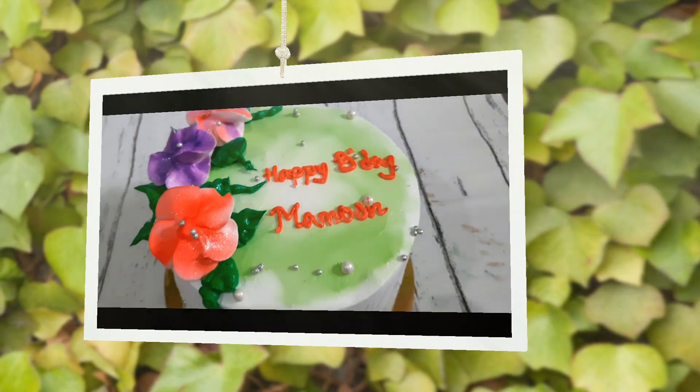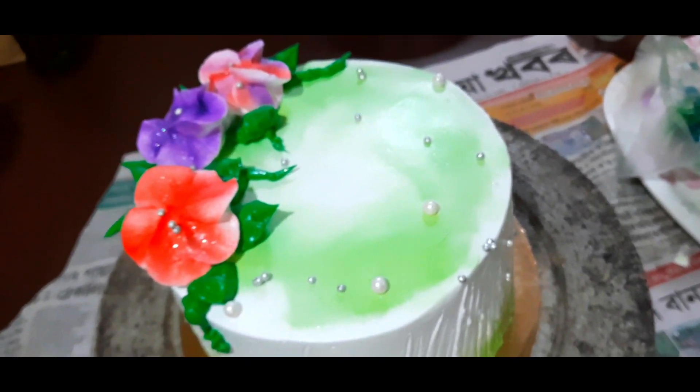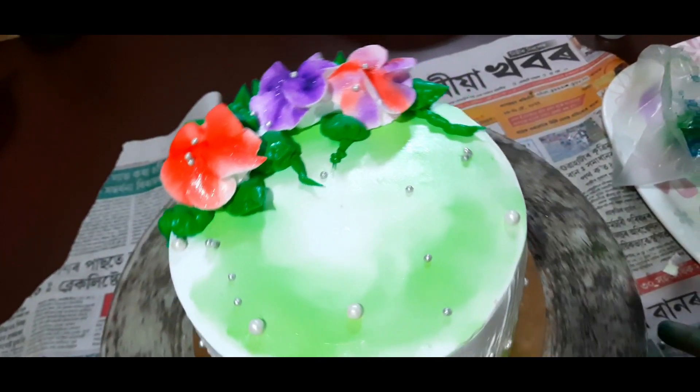Today we are going to make a cake icing on the cake. This icing is very good.